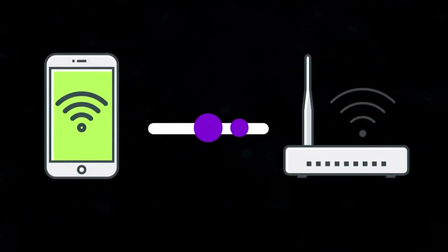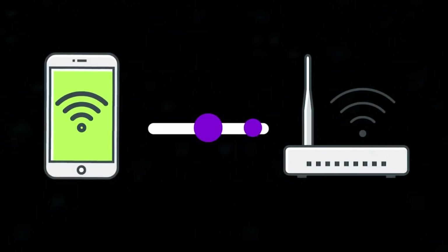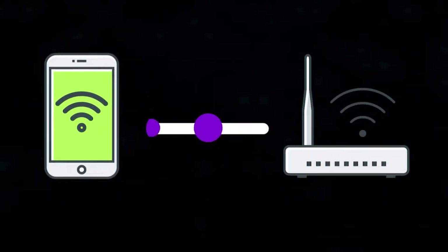Every time a device connects to a WPA2-protected Wi-Fi network, the router and device perform a quick handshake to authenticate each other and securely agree on encryption keys. If we can capture that handshake, we can then try to crack it offline using a wordlist. To see the wireless traffic around us, we need to switch our wireless adapter from managed mode into monitor mode.